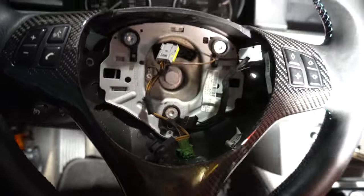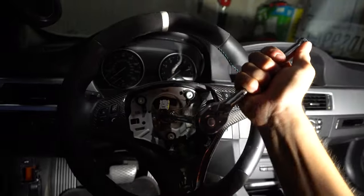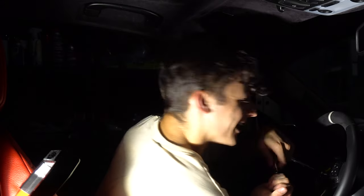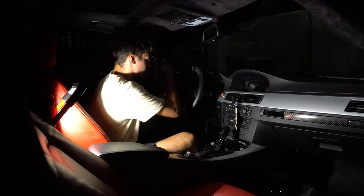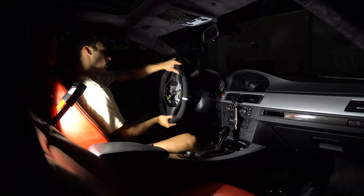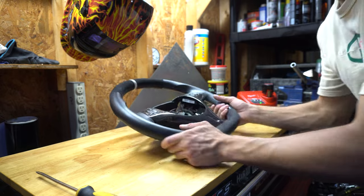Then you want to take off this 16mm bolt right here. We're going to put that socket on there - it's pretty strong. Got that out - Brian was totaled in my arm. Alright, we have the beautiful steering wheel out.